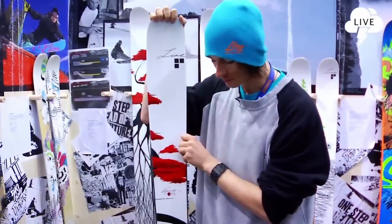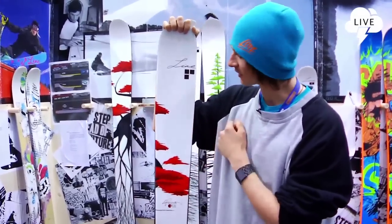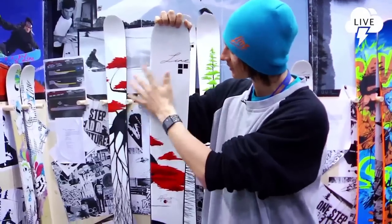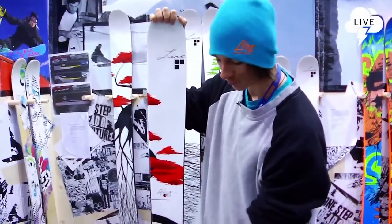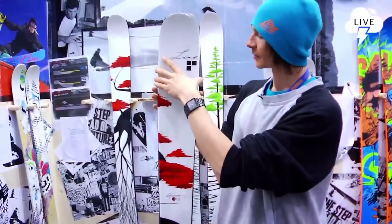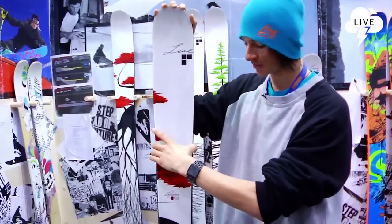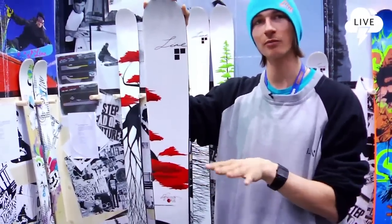This ski is completely new, completely redesigned for next season. It's a little bit smaller — it's 144, 118 underfoot, and 141 at the tail. So we took a little bit of width out this year to make it more flexible, to make more turns, to make it more playful.